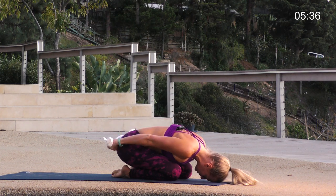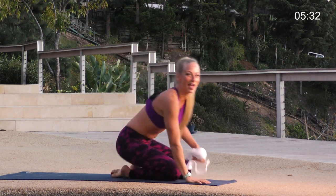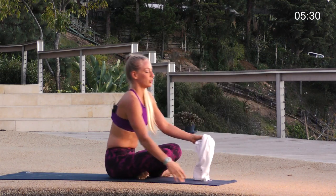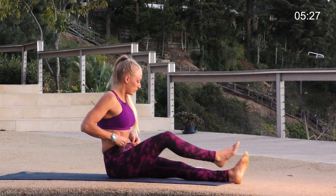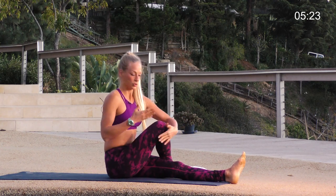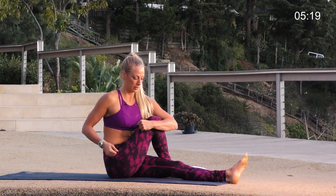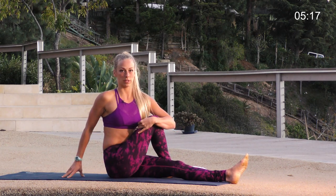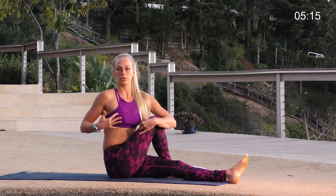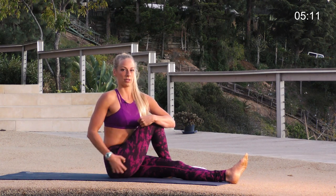Lower your hands down, come all the way back up. Have a seat, stretch your legs out in front of you. Cross your right foot over your left, and you're going to draw the knee towards your opposite shoulder — hold on to the leg and pull your knee towards the opposite shoulder. I'm not super concerned with the twist here — I'm more looking for this stretch through your outer hip and your IT band.